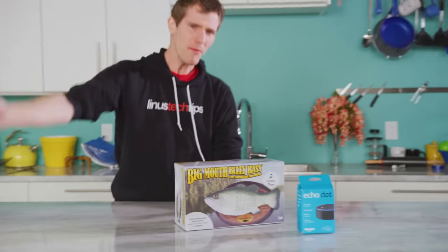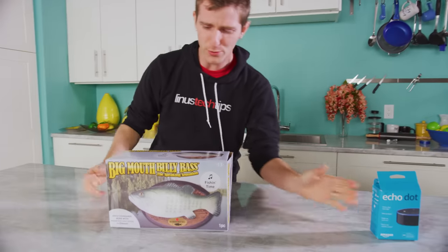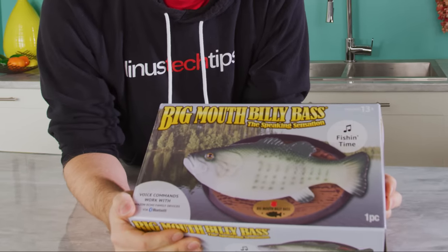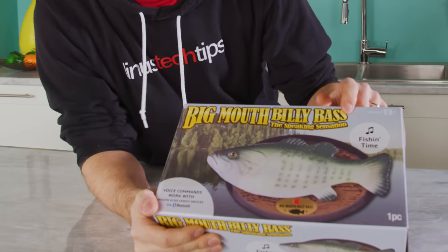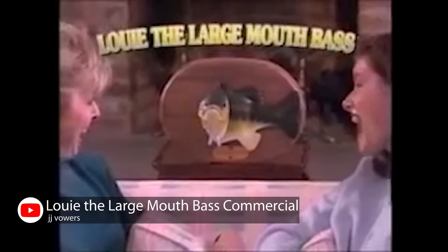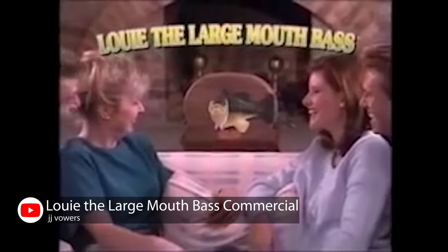Come on in close, let's have some fun. This truly is, as Jake put it, a marvel of modern engineering. So this is Big Mouth Billy Bass, who you might remember from such television shows as Big Mouth Billy Bass the infomercial, and Big Mouth Billy Bass the other infomercial.